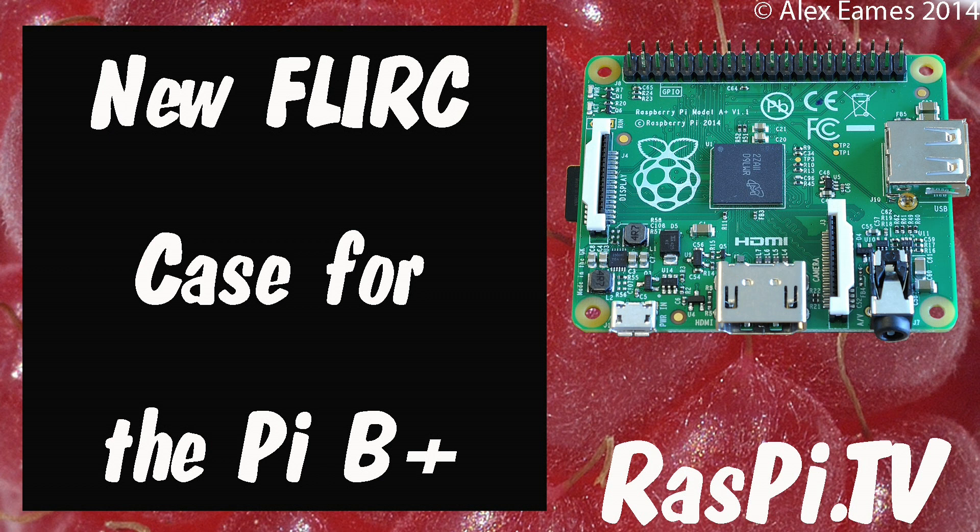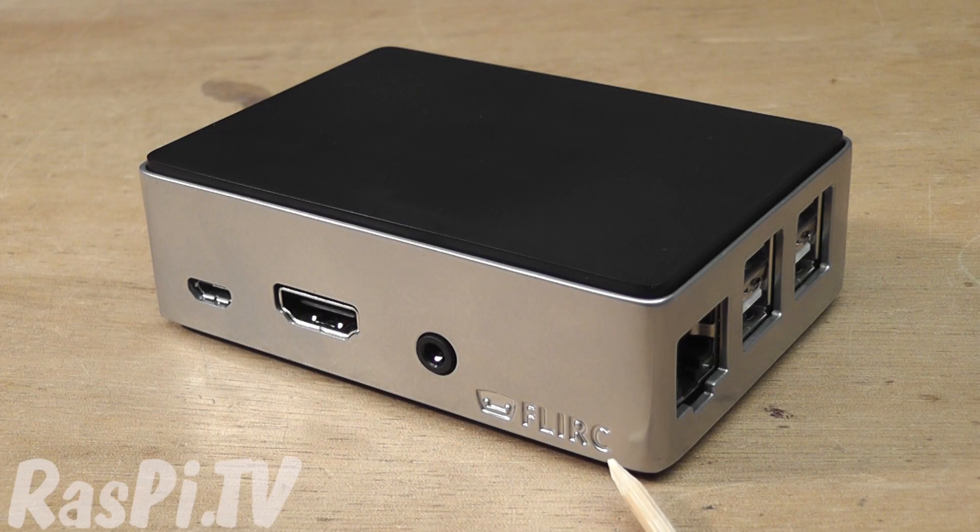Hello, this is Alex Eames from Raspi.tv. We have a brand new Raspberry Pi B Plus case from the guys who made Flurk, which is an infrared remote control system.